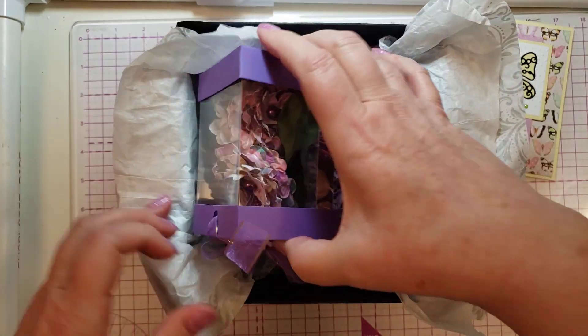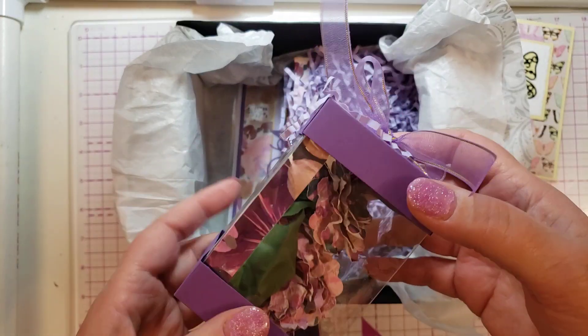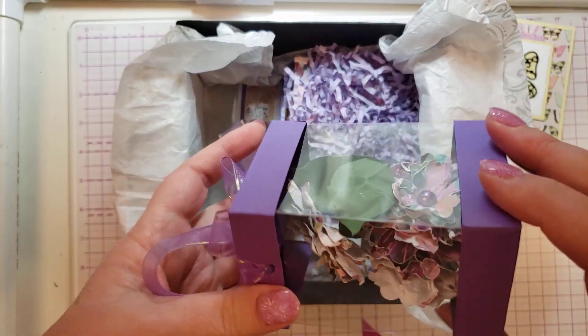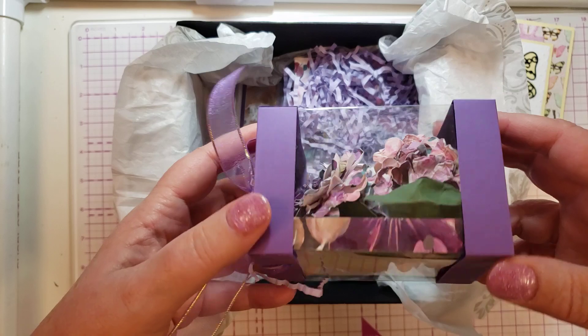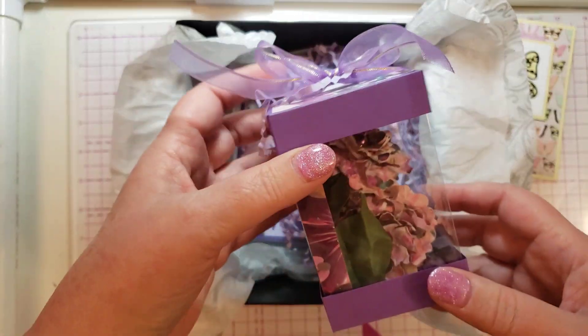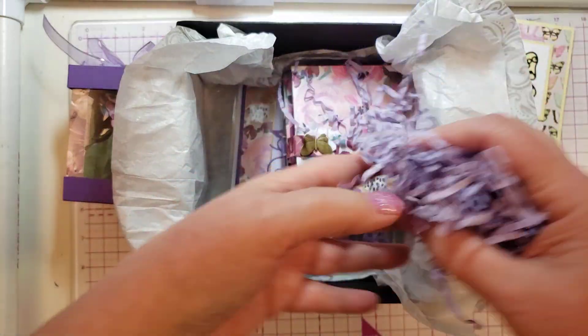So let's see — she made some flower embellishments with this pretty, pretty paper. I'll open that in a minute; I don't want to open it because it's beautiful the way it is, but I will. And then pretty shred.